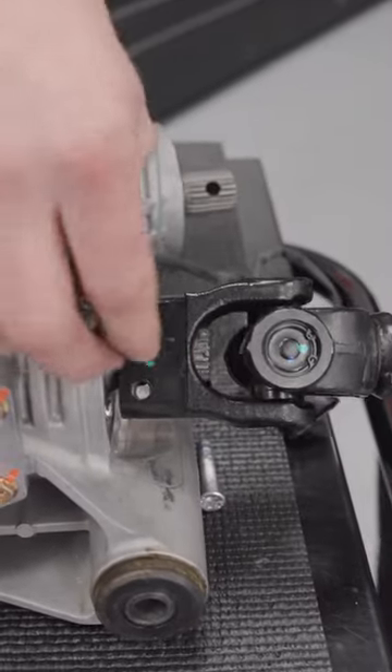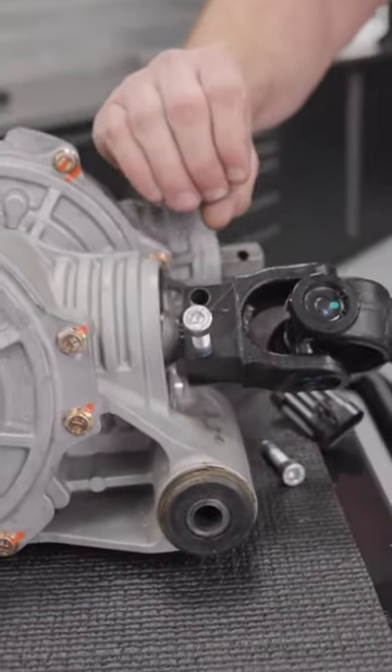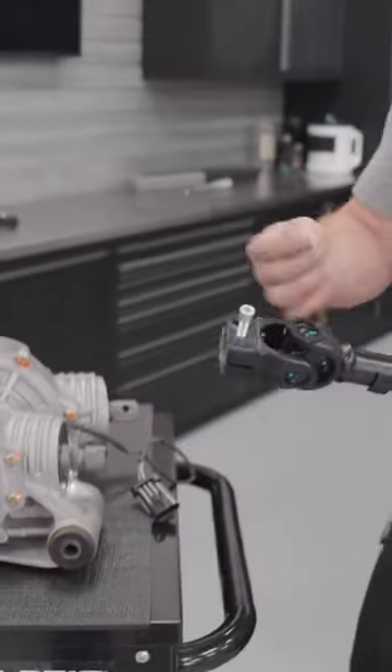Instead of having to worry about that pinch joint, you slide it on and then run the two bolts to pinch that joint together. It makes it way easier from a serviceability perspective if you ever need to pull a prop shaft off.